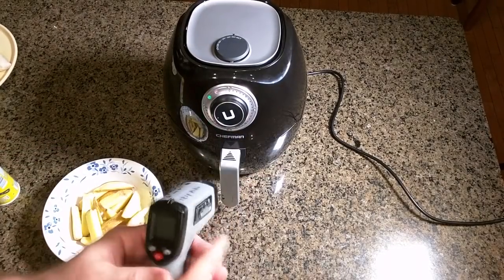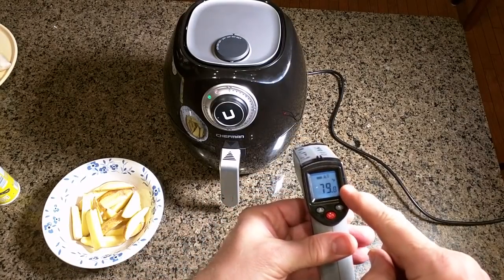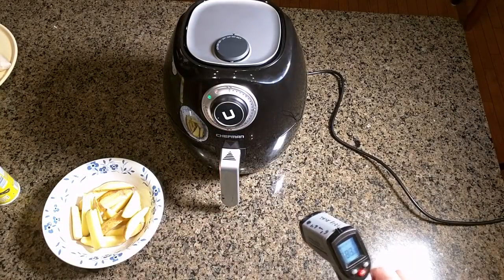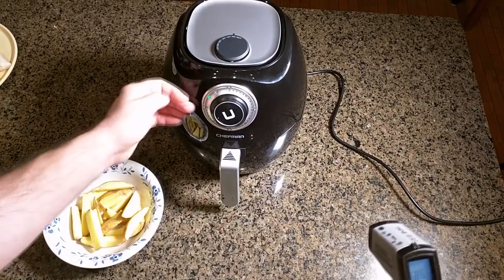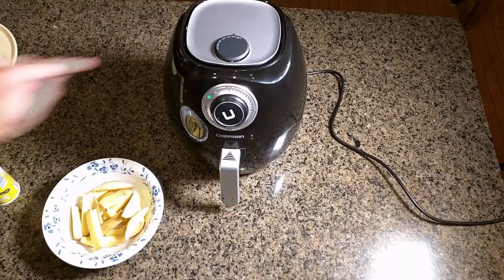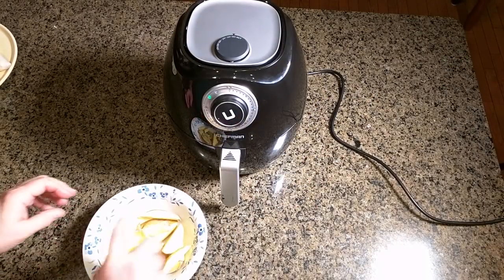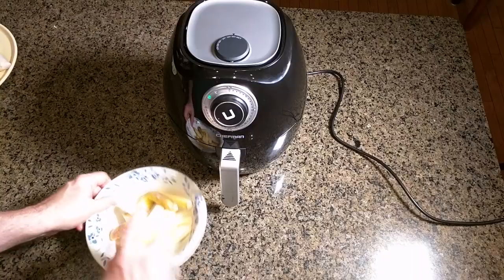While it's preheating, I want to demonstrate that the outside is not hot. Using a temperature gauge on the black plastic, it reads 79 degrees — and only 82 degrees on the tray opening section. That's pretty amazing. I just noticed the green LED clicked on, which means it already reached 370 degrees — it was just that fast.